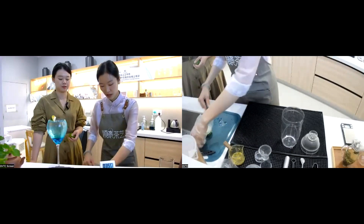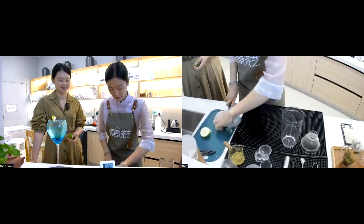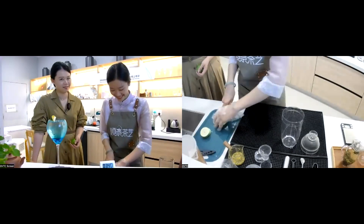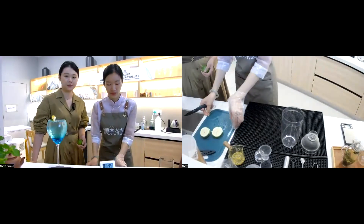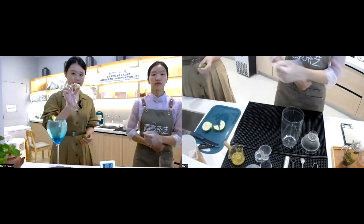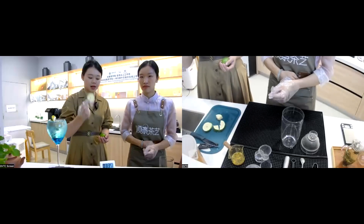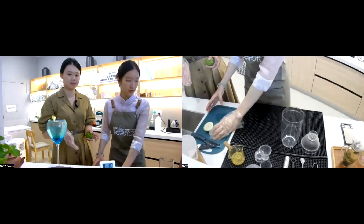For the 30 grams of fragrant lemon, there are two ways to cut it: we can slice it or dice it into small cubes. Dicing makes it easier to bring out the flavor. The slices don't need to be too thick.